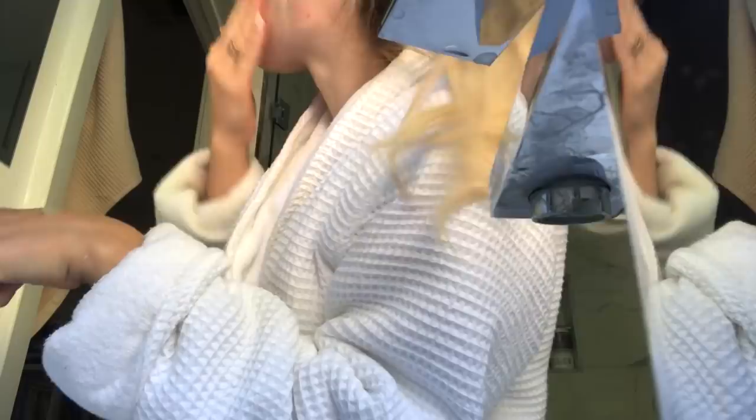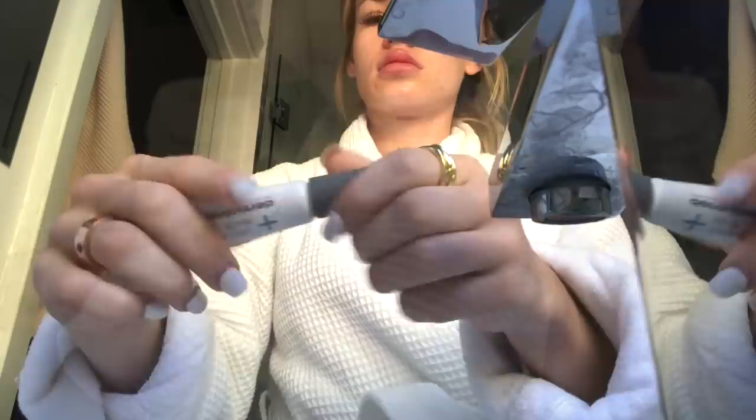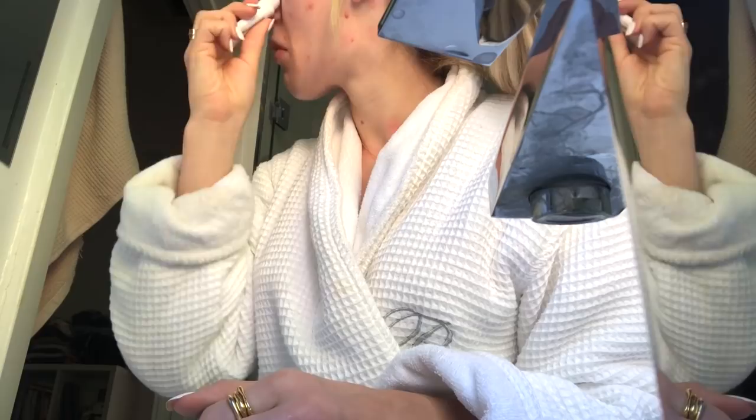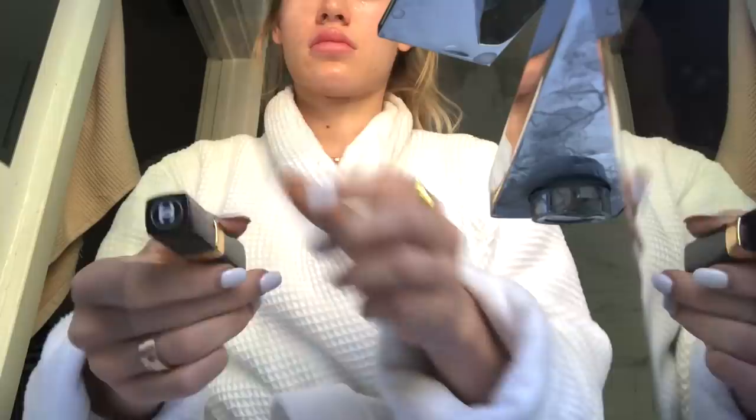Then I'm using this Boccia coconut water moisturizer — it's really light, the perfect moisturizer if you need something before a workout or don't want anything heavy. Then I use an eye gel, this is the Dermalogica Stress Positive eye gel. The little head is cooling, it's very lightweight, and I find it helps de-puff your eyes or brightens them up if they're dry.